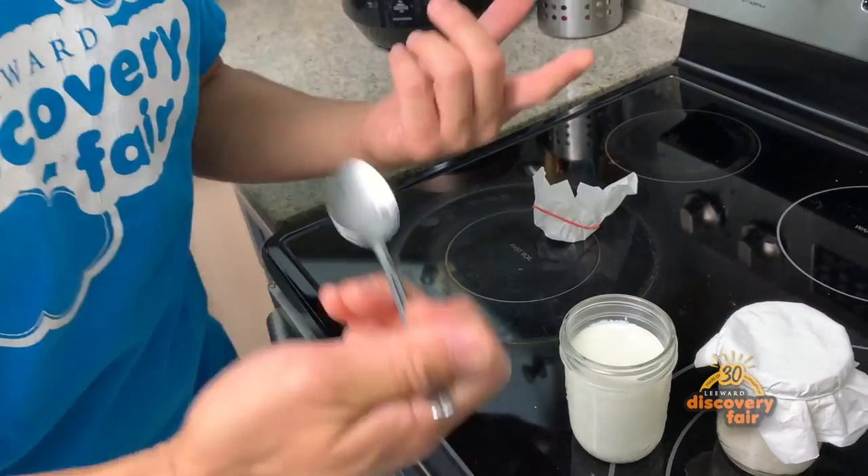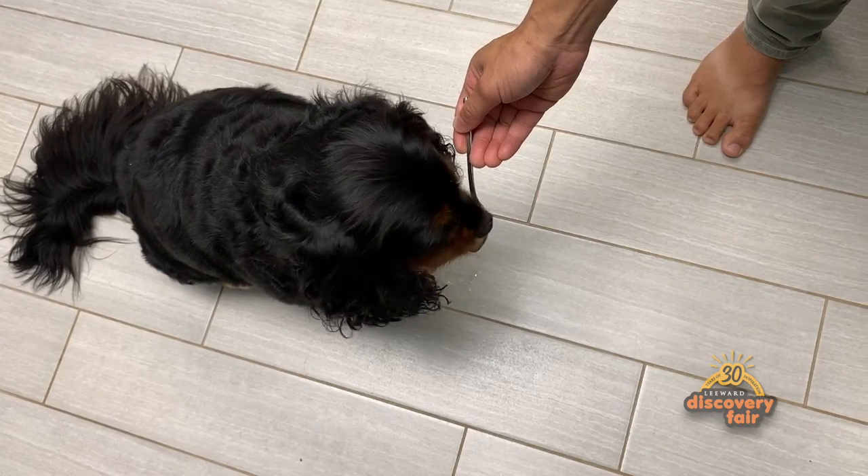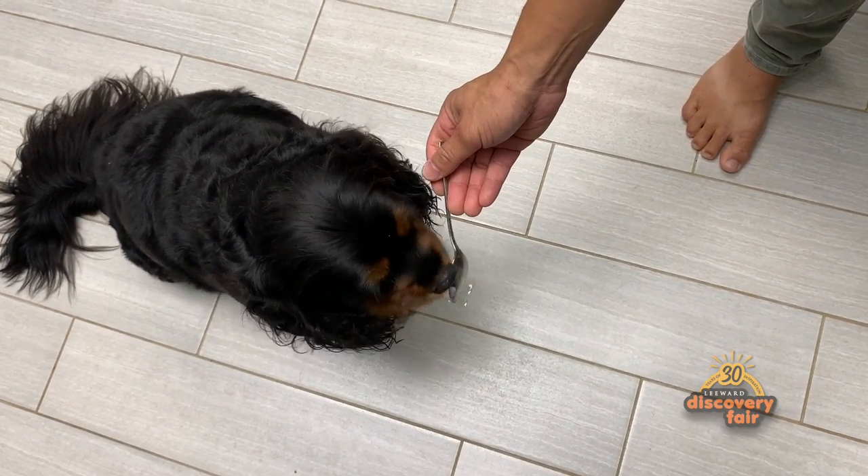So if it looks like yogurt, smells like yogurt, it's probably ready to give it a little taste. And look at that — we've just made yogurt, thanks to the bacteria that are found in there. Let's see if Milo approves. Here you go, buddy. He seems to enjoy it.